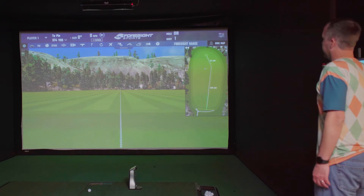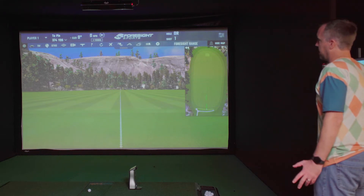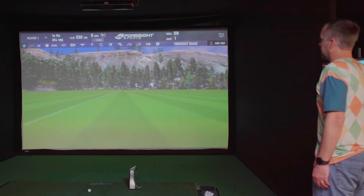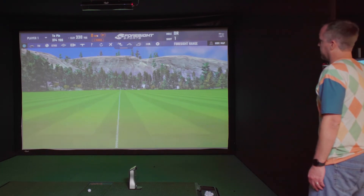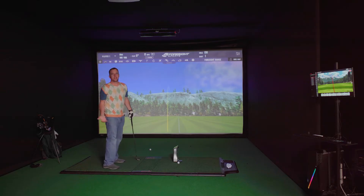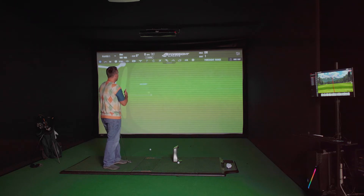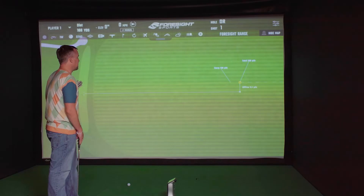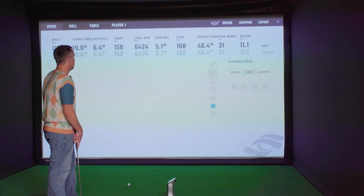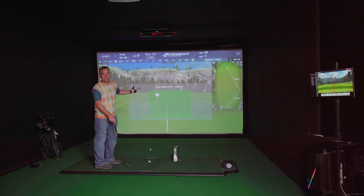When you first open the driving range you have a map you can use to change where you're aiming — you can even aim behind you. All your settings are easily available across the top: you can change the style of golf ball, different camera views, see where the hole is, and adjust elevation and wind right on this screen. When you hit with the GC Quad the feedback is almost instantaneous — basically no lag from when you take your shot until it appears on screen.